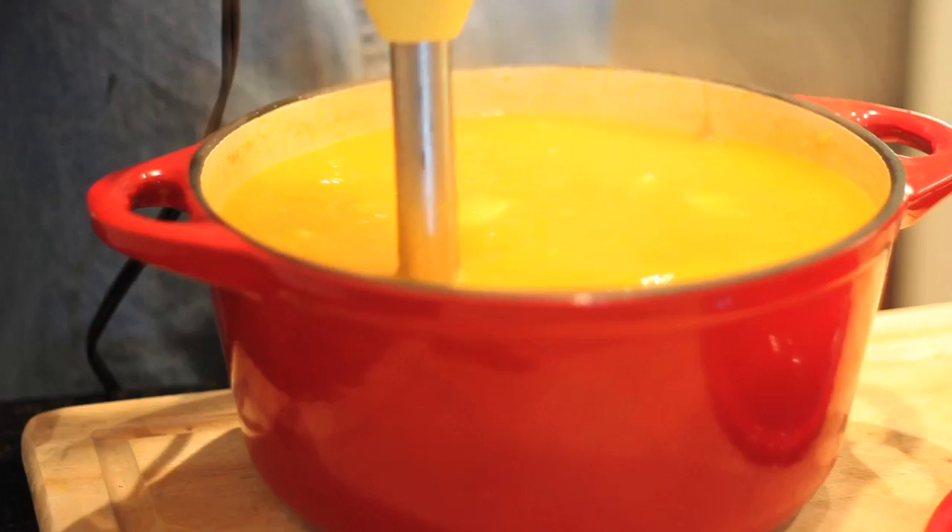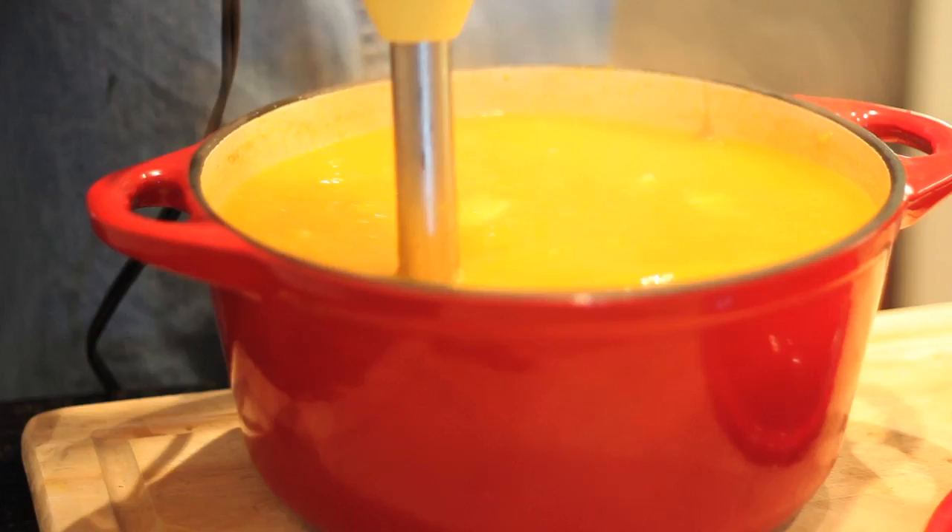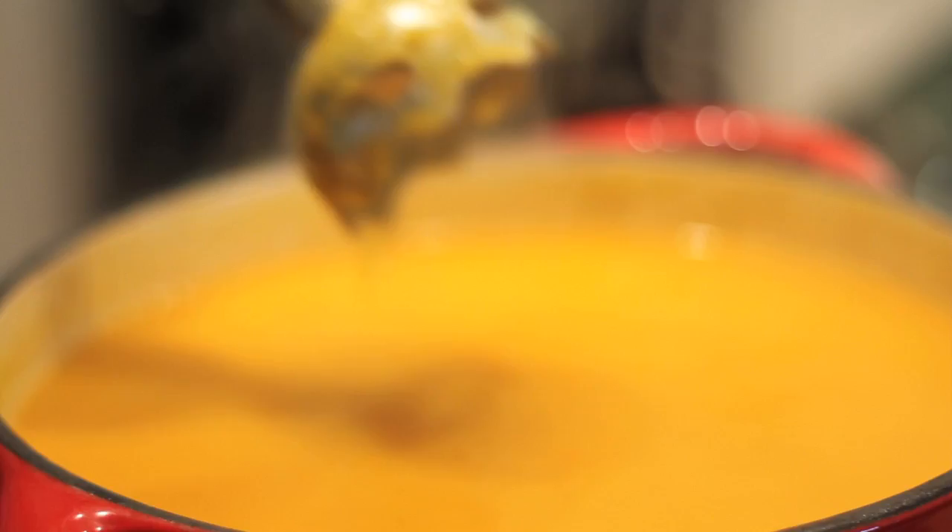You can see how it's all just getting blended. If you put this into your regular blender, it does the same thing — just scoop a little bit at a time and watch out for the hot liquids. That's what it looks like. It's all blended and ready to go — it's delicious and ready for the holidays.